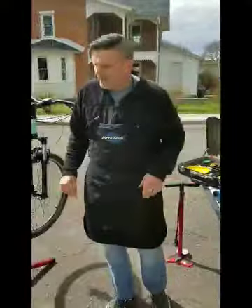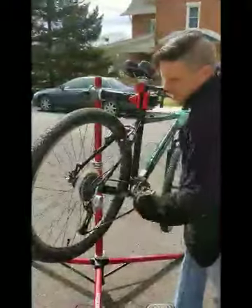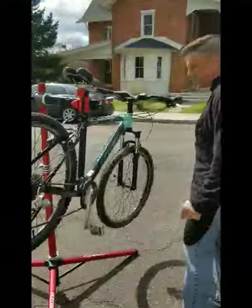No need to go crazy with this. We'll do another application around the chain. Then, just like we did with the cleaner, I like to let it sit and run the chain through the gears so that the oil gets through everything — in and through all the parts of the chain — and I like to let it sit for usually a couple of minutes.